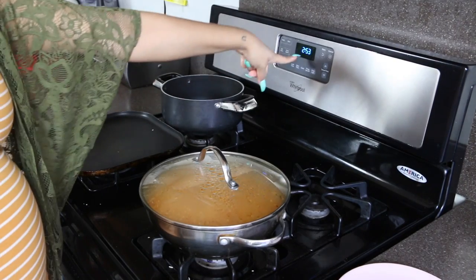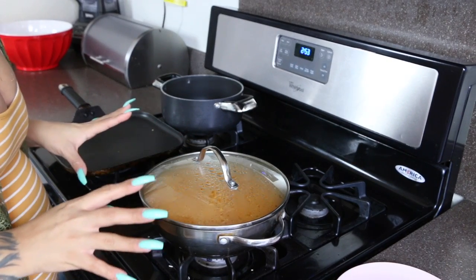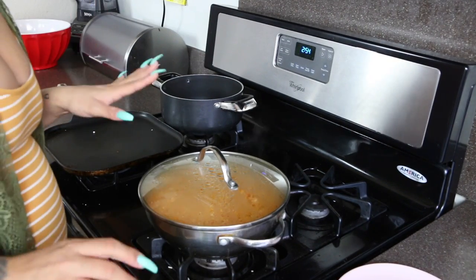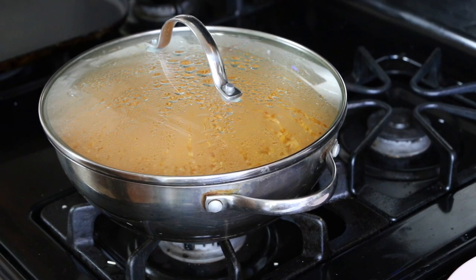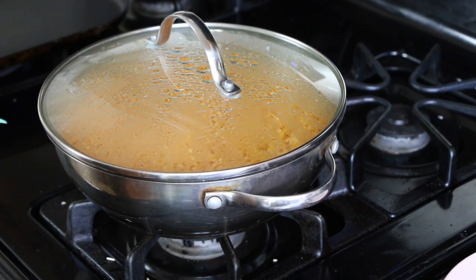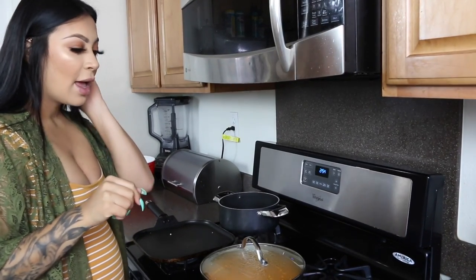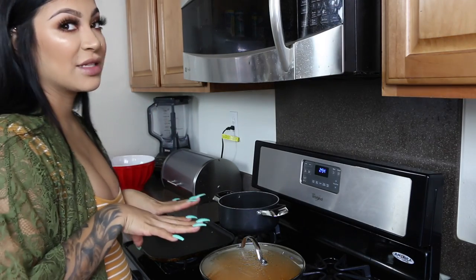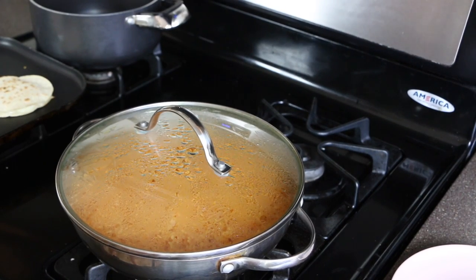It's been 20 minutes and it is fully cooked from what I can see. I'm going to turn it off. Let me zoom in — you can kind of see the edges, it's already nice and ready. I'm going to let it sit for another 5 minutes to cool off, and then I'm going to serve myself. I'm going to make some quesadillas to go with it for a full meal.